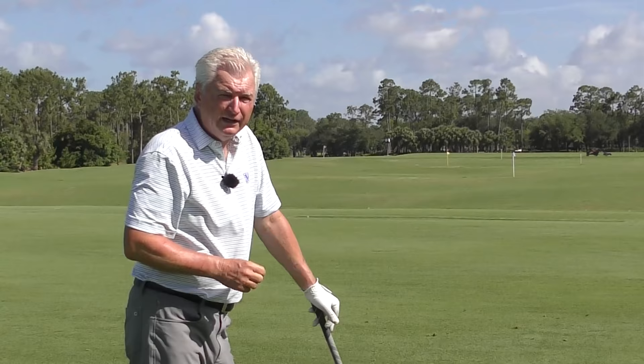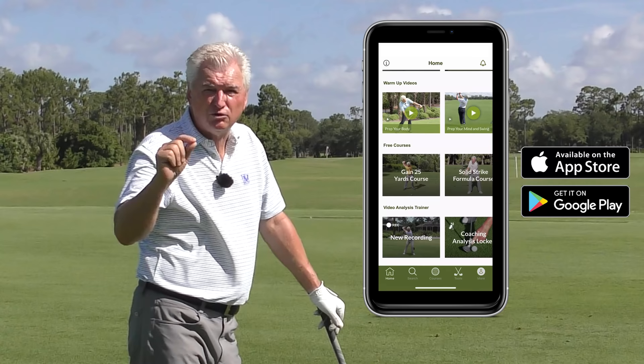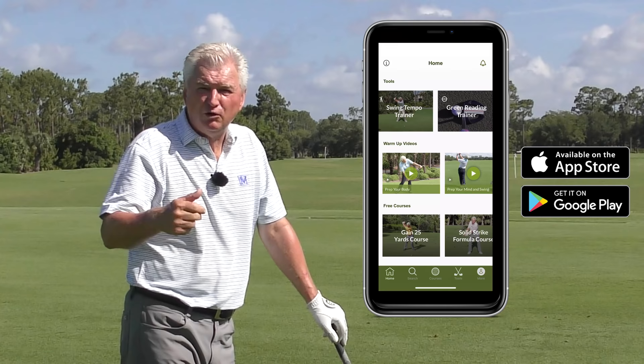Before we look at that pitfall, I just want to say we try to help you with your golf here at Scratch Golf Academy. Our app is free — it's got a lot of great tools to help you enjoy your game more. Go to the App Store, Scratch Golf Academy app. It has training tools, warm-up routines, tempo trainer, green reading, putting tempo trainer. I hope you'll check that out.